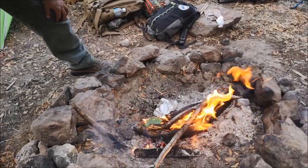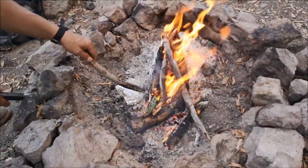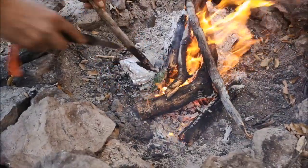Very quickly, just like that. That is to get all the tiny glochids, the little hairs here, burned. And then, using my knife, I'll take the rest.